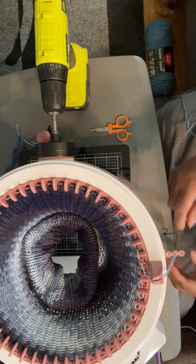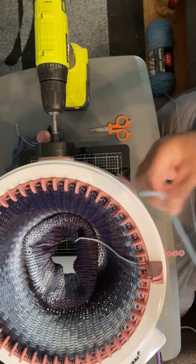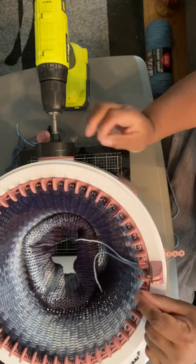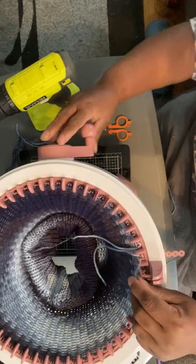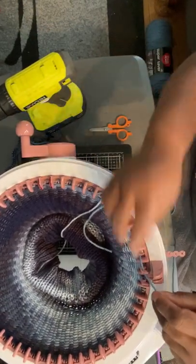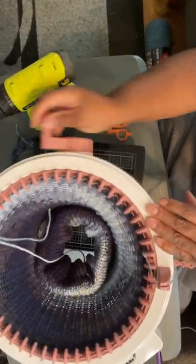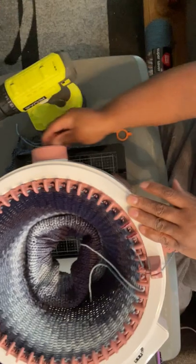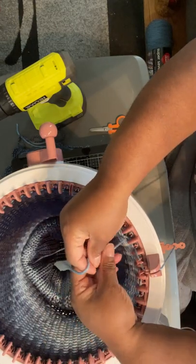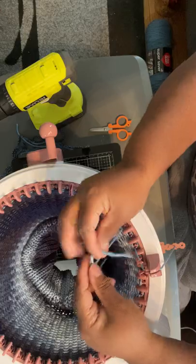Let me show you how to do it. You take this off and lay it in there. Then you take your yarn, take a little bit of it, and lay it right next to it and let it catch that first needle. Take your drill off and let it catch. Make sure it catches. Run it a few rows, then put it back in the tensioner and wind the rest of the roll so it catches and doesn't drop. Make it secure and then tie it.